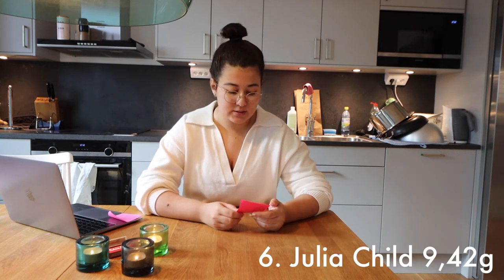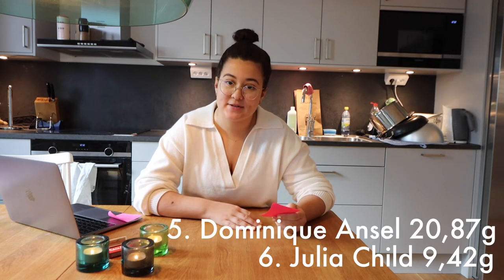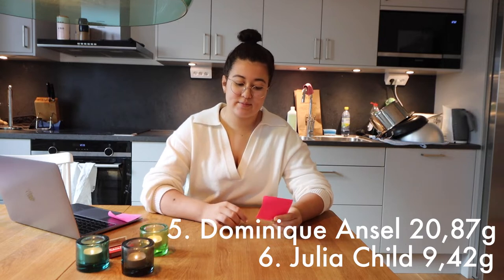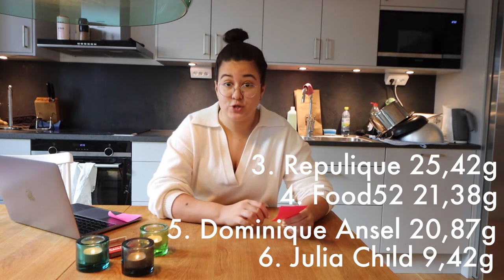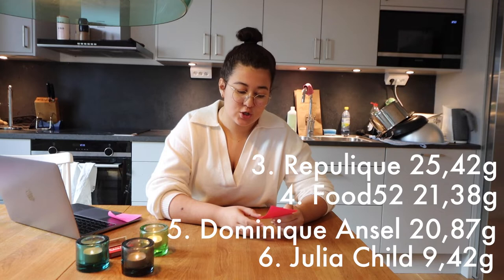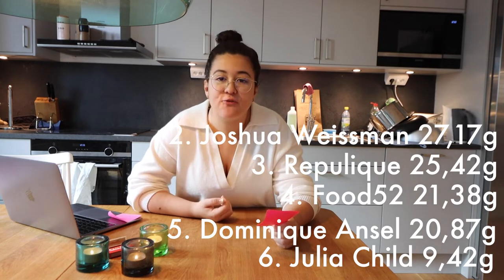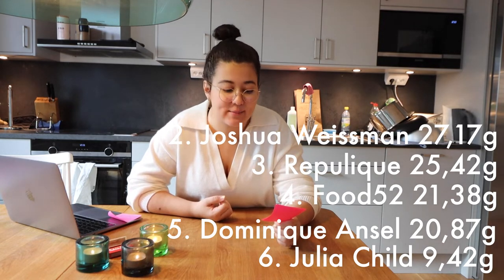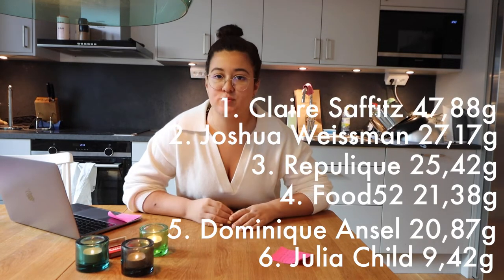So here's the ranking — and the Food52 one uses vegan butter, but I'm counting it as if it was normal butter. The worst one, with 9.42 grams butter per croissant, is Julia Child. In 5th place with 20.87 grams is Dominique Ansel. At 21.38 grams is Food52. Republique with 25.42 grams. Second place goes to Joshua Weissman with 27.17 grams. And with a whopping 47.88 grams butter per croissant, it's the one and only Claire Saffitz.